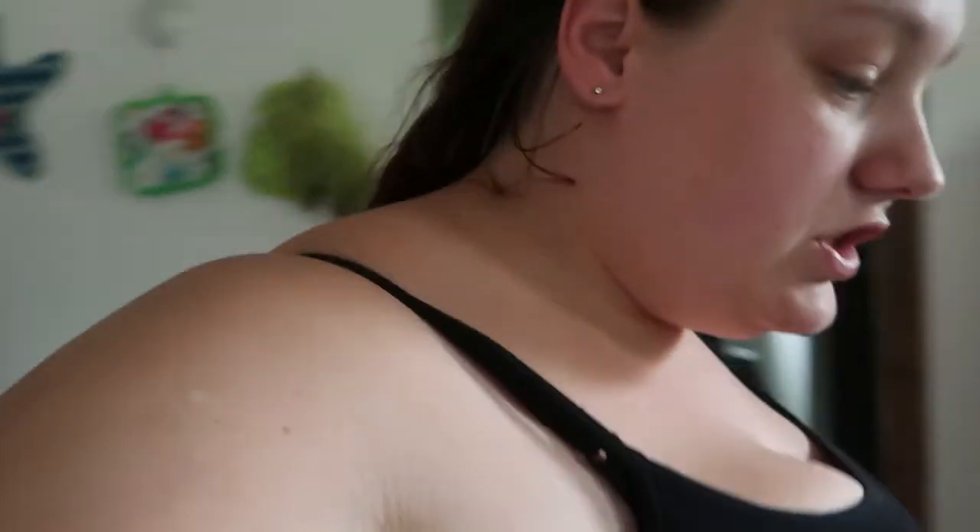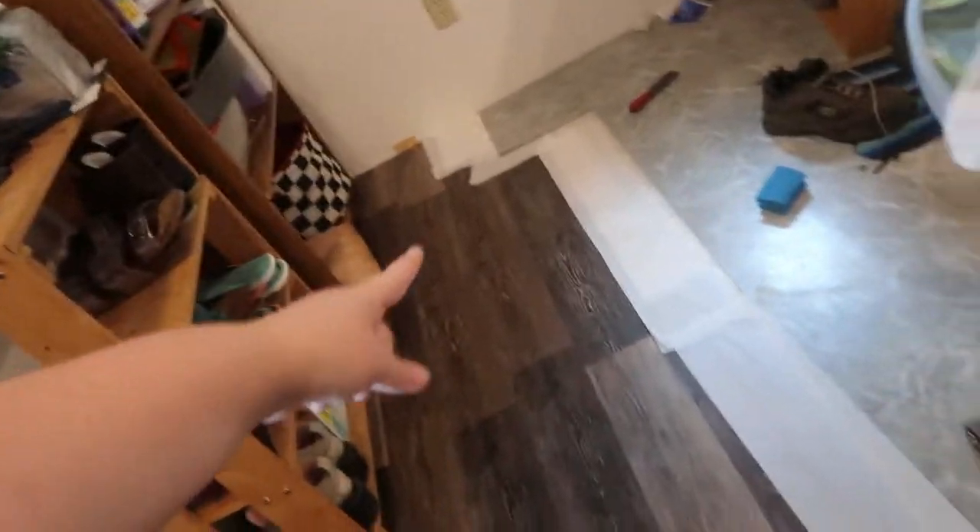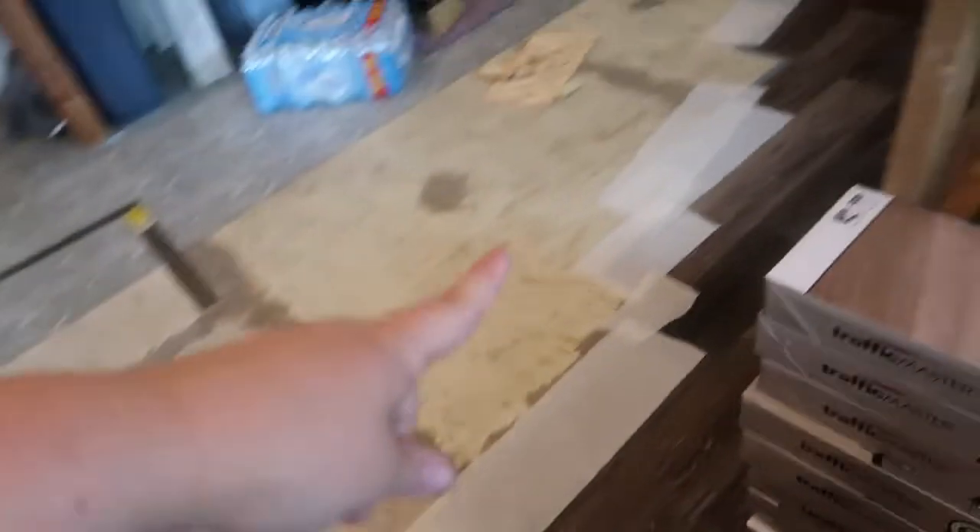We started laying down the new kitchen floor — let me get over here to show you. As you can see, Ella, you're pulling up all the paper. We have the paper covering the adhesive on the side all the way up. This is where we got to last night; he didn't feel like cutting any more pieces so we had to start staggering it down.